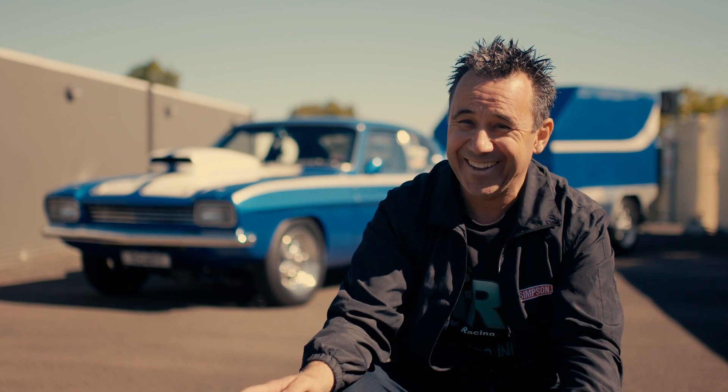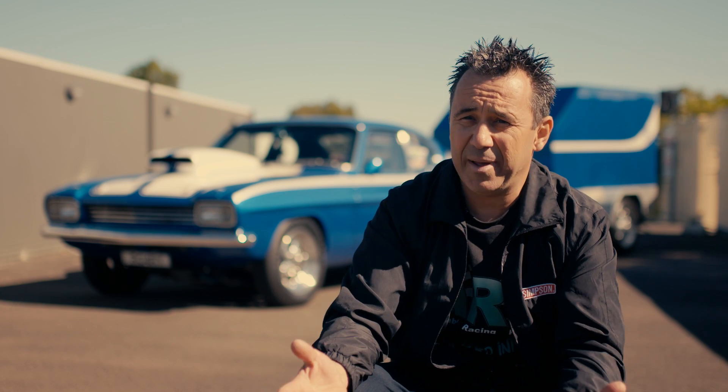And I said, you know what? This is me over. I'm not a mechanic — I'm no good under cars in that aspect. I said I've got to learn something about engines.